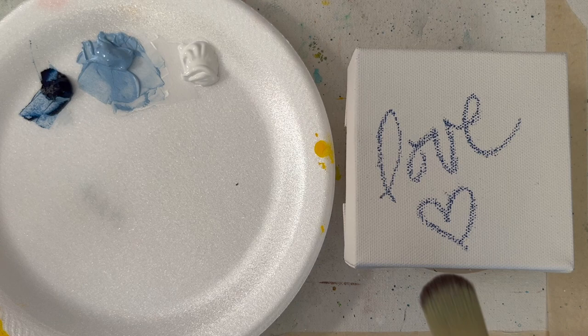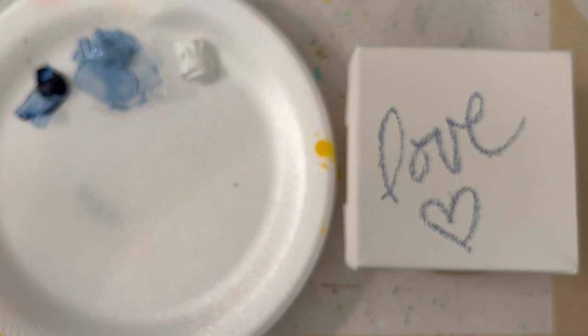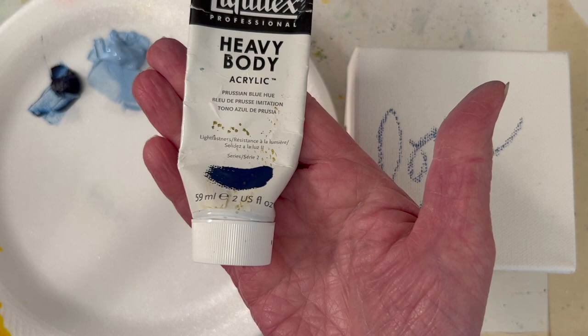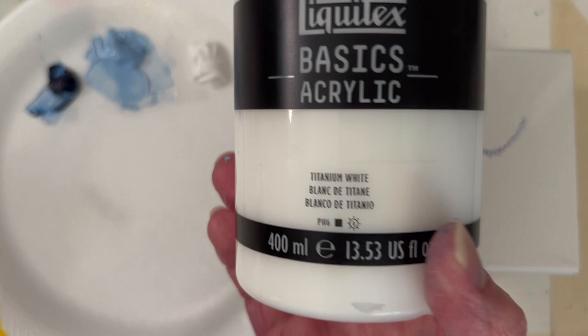I've got the word 'love' on my canvas — I have four of these. I'm gonna use Prussian blue; that dark color is Prussian blue hue. And titanium white.